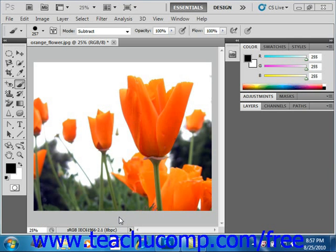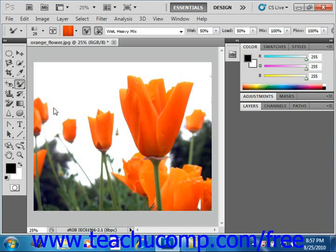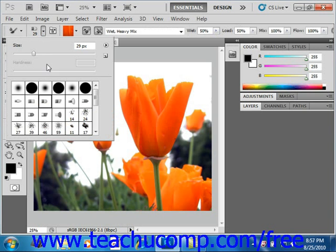To use the Mixer Brush, first select it from the toolbox. It shares a spot with the Brush Tool, so we'll give that a click and select it. In the Options Bar, select which brush you wish to use — use our dropdown and we'll see the different brush tips. The bristle tips are here, and we'll select the Round Fan Stiff Thin Bristles.